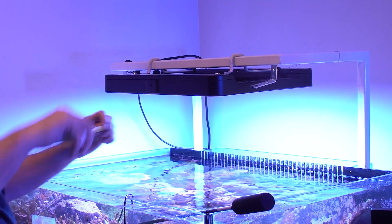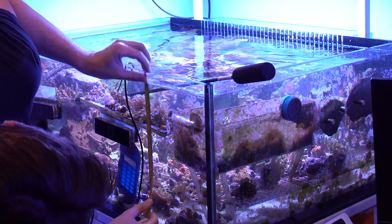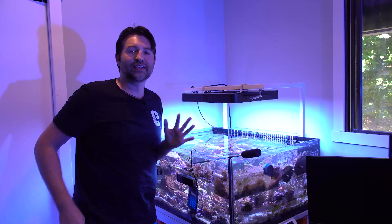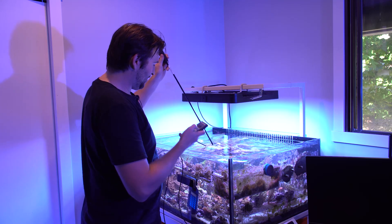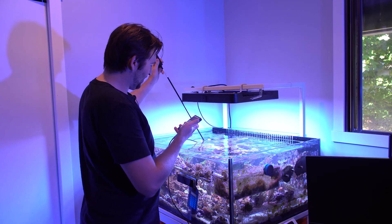The light is nine and three-quarters inches above the water and I'm testing the frag rack which is about ten inches into the water, so that gives a rough idea of where things sit. Testing with the Apogee MQ-510, at the surface of the water directly under the fixture we're getting around 900 PAR.